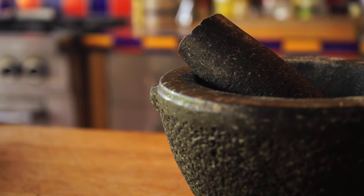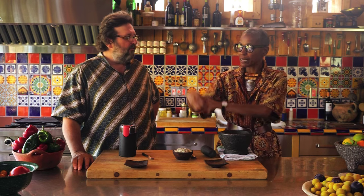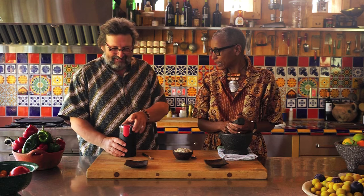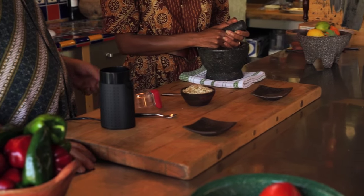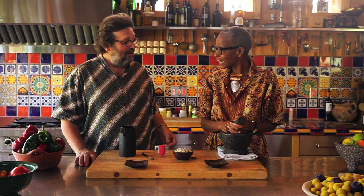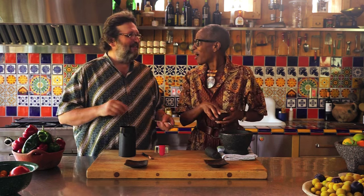I prefer a nice traditional granite mortar. I think it does the work for me. They're definitely the most efficient ones. And for large quantities they're fine — not as romantic as this one, but they work just as well. And they're faster. Well, not by much.